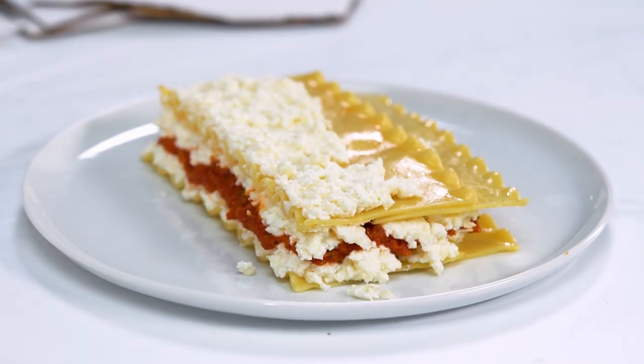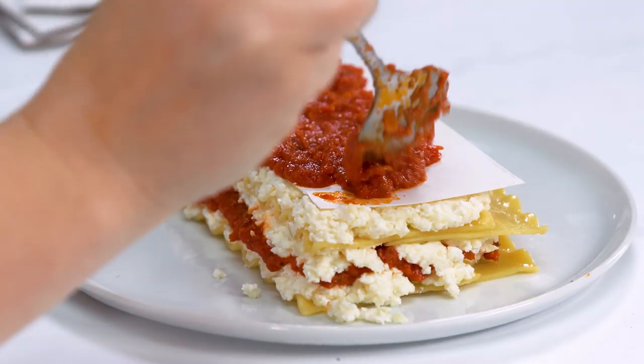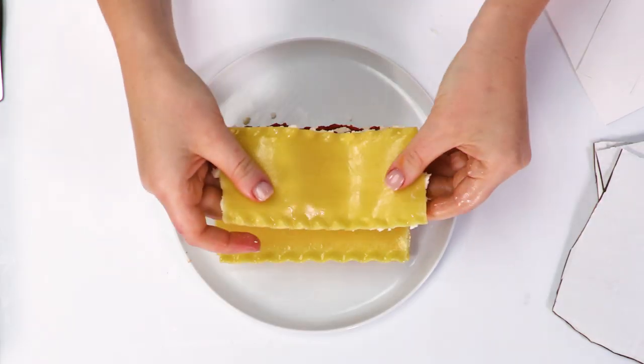So I have my bottom layer completely done. I feel really good about it and it looks like it's really supported by the cardboard. So now I'm gonna do the exact same thing for the middle layer.